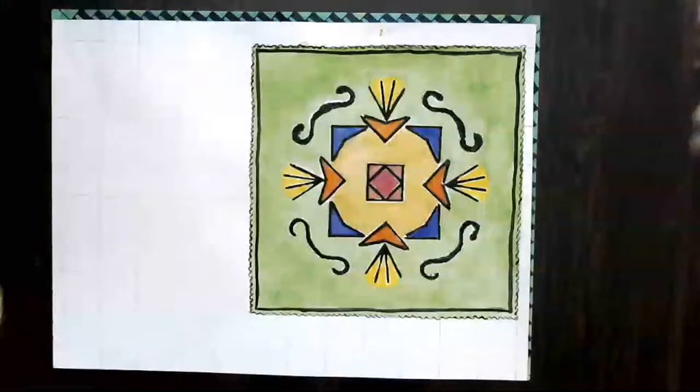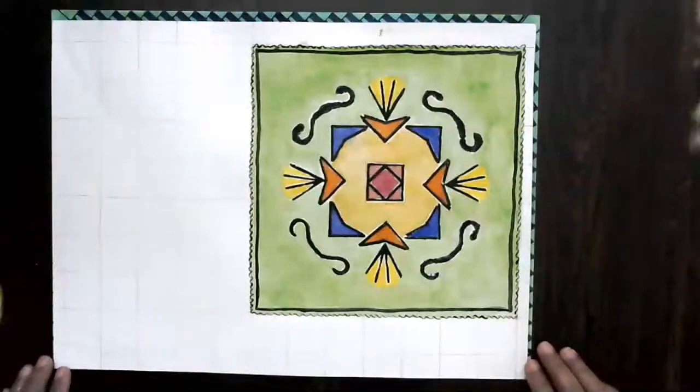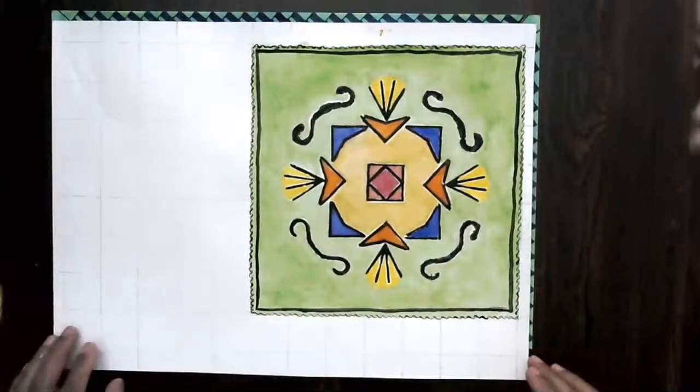Welcome friends. Today's topic is about how to create stampings and, to some extent, how to do block printing and make a very nice, beautiful motif. So let me begin — this topic is about how block printing is done.